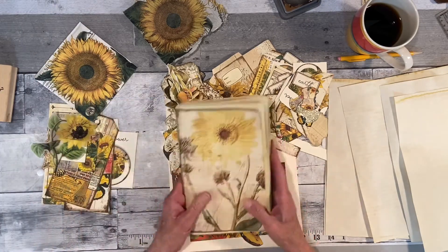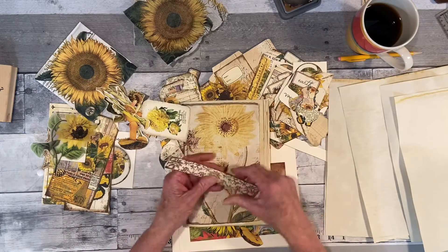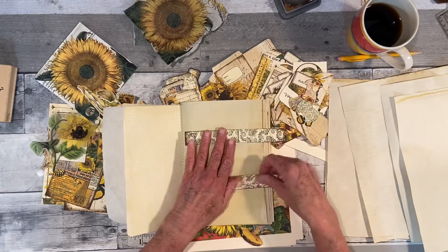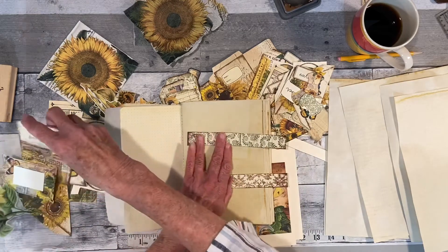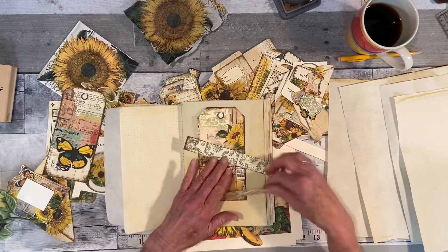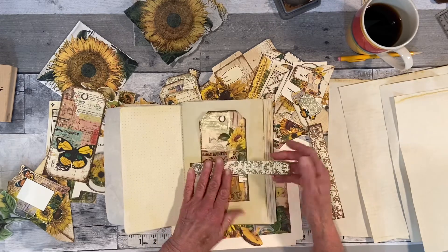I thought maybe I'd get some burlap — I have some burlap I would use to do the edges. These are great for a belly band from that kit. They're probably too short, but I could definitely do a belly band. Each page is going to be pretty much blank — that's my thinking — so we'll leave some open for journaling and then we'll decorate some.